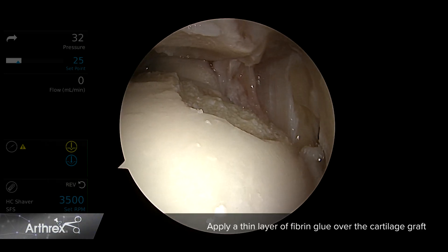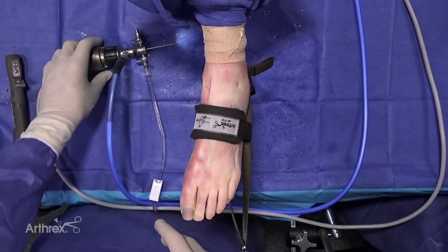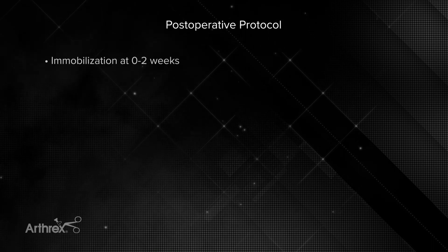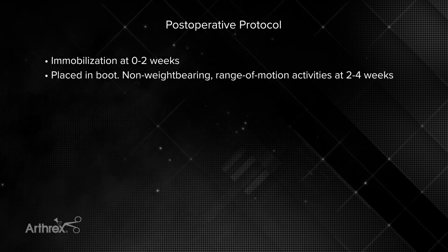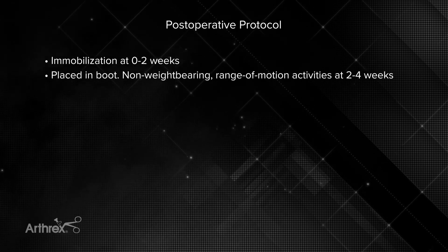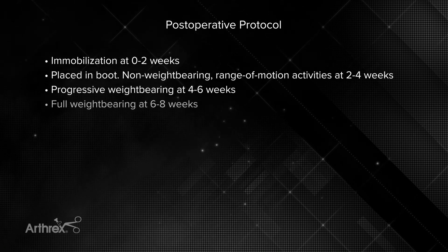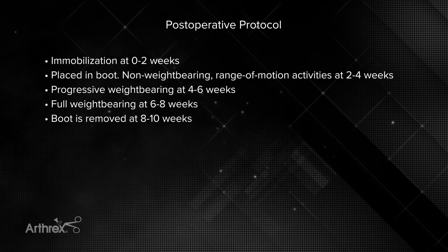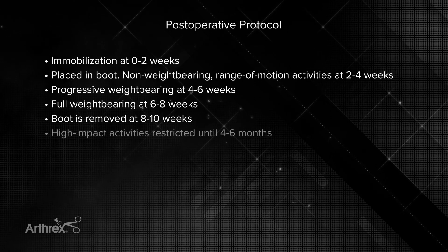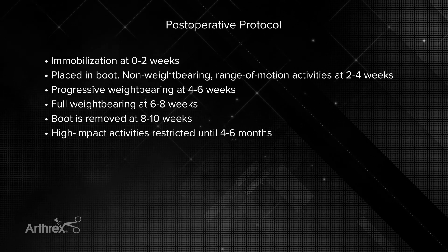We check the lesion to make sure that it is stable, then remove the camera and close up the portals. Our rehab protocol is two weeks of immobilization followed by placement into a boot for non-weight bearing range of motion activities with physical therapy. Progressive weight bearing starts at four to six weeks, with full weight bearing at six weeks, transitioning out of the boot at eight to ten weeks. High impact activities such as running are restricted until about four to six months, depending on the location and size of the lesion.